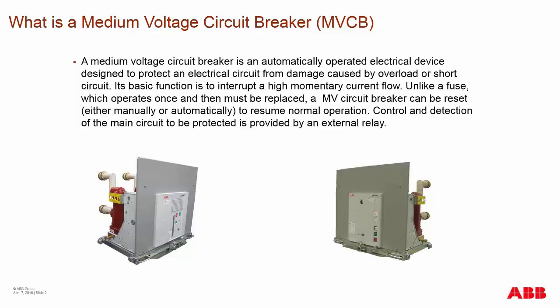Unlike fuses, which will burn out and operate only once, the medium voltage circuit breaker can be reset and resume all operations for the circuit.